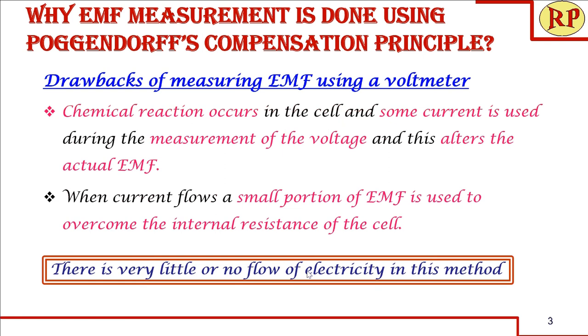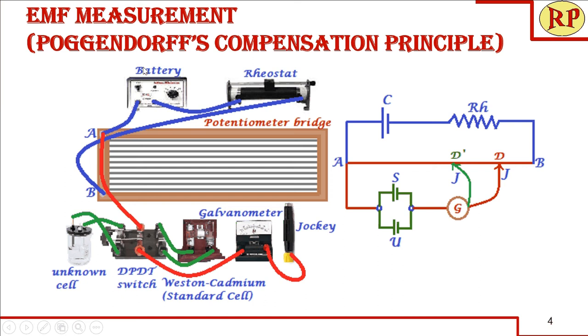We are going to see how EMF of an unknown cell is measured using Poggendorff's compensation principle. This potentiometer bridge, also called a meter bridge, has a high resistance 10-meter wire from A to B — it is a continuous wire. Since we cannot have such a long straight wire, we wind it up into 1-meter lengths totaling 10 meters. That is why we call it a meter bridge.